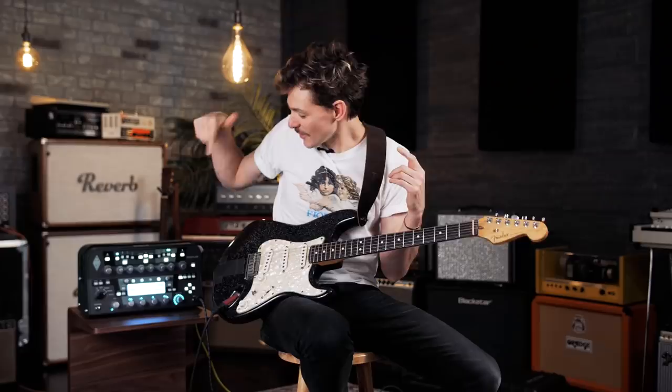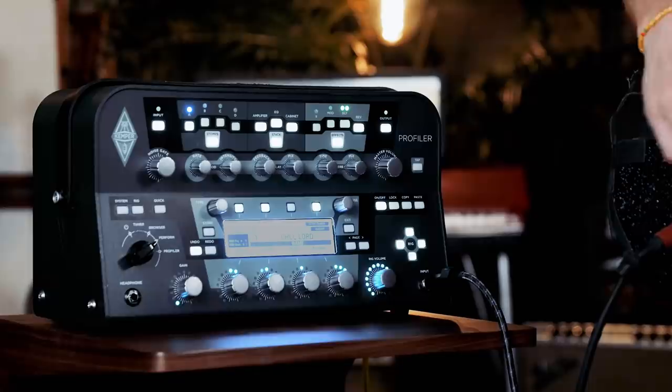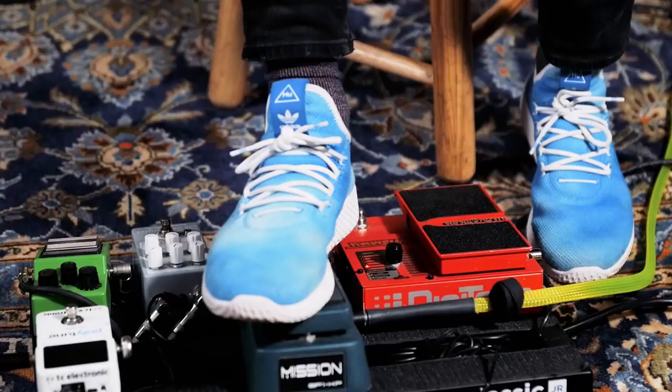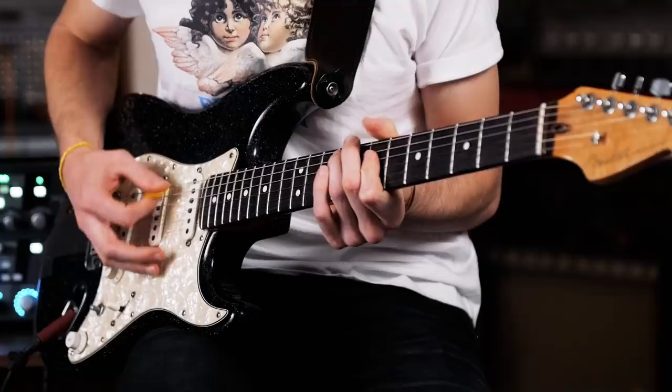Then it was like, well, if the setup's that simple, I can try just using a Kemper. We switched to in-ears and I was like, I just need the guitar sound to be in my ears — I can use a clean setting and then put a tube screamer on and not have to carry amps around on tour. That's basically where the idea of using a Kemper came in. This is a stock setting; I just went through it and found it, started playing the clean. There's a gain knob here that's controlled by the foot pedal.